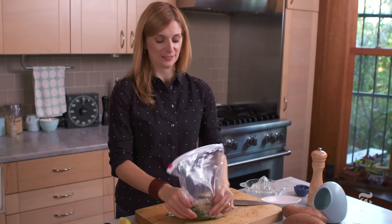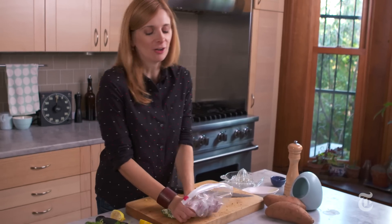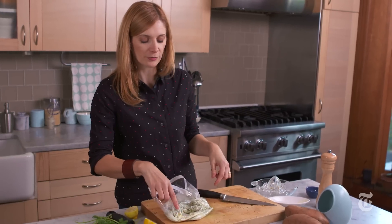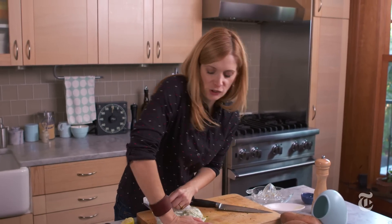And now the fun part — you just massage it all together in the bag at once. Do you see how there are some white spots? That's butter that does not have any of the flavorings mixed in. So if you see those, squash them!